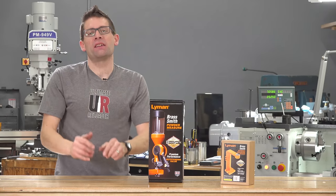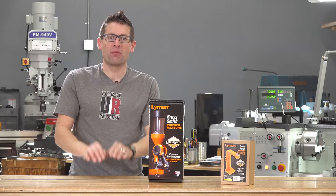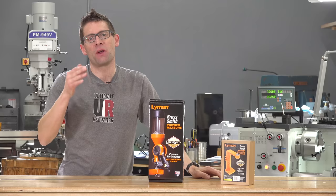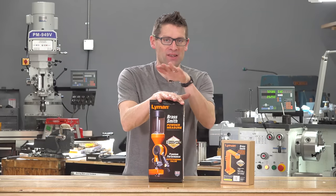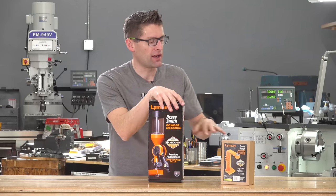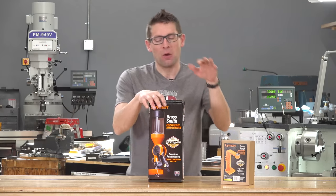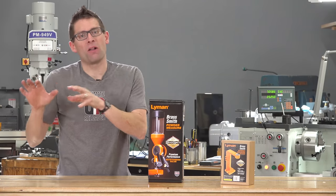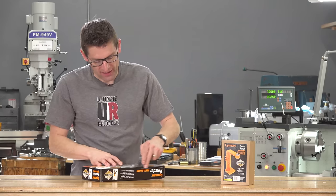If you're like me, you love to get your hands on new gear, and that's exactly what we're going to do in this video. Gavin Gee here from UltimateReloader.com. I've got a couple new products from Lyman to show you under their Brass Smith brand. We've got the new Lyman powder measure, which has some unique features I'm looking forward to trying, and we've got the stand that works really nicely with this measure. You can mount it on your bench, you can mount it to the wall — it gives you all sorts of flexibility.